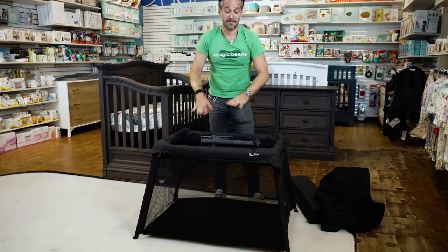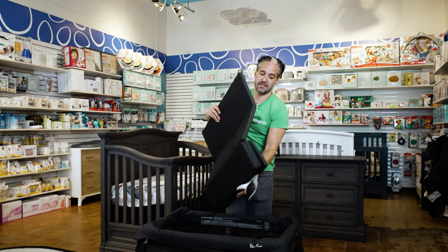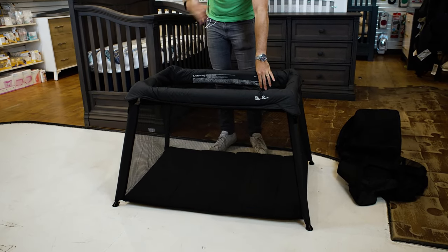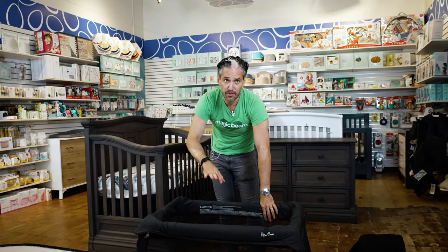Now you have a pretty traditional travel crib play yard for a toddler. You just take that mattress, pop it on the bottom, and your baby can sleep. If they're 18 months, they're standing up in this — totally stable, totally secure.